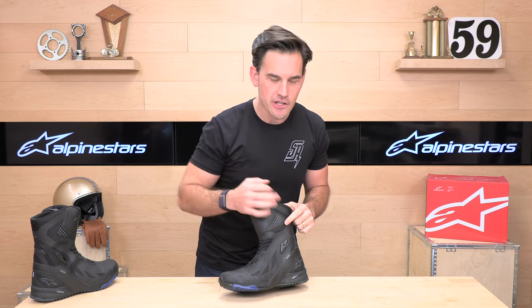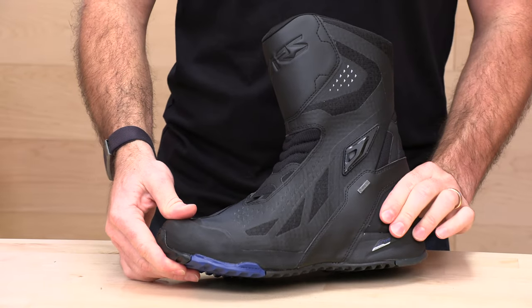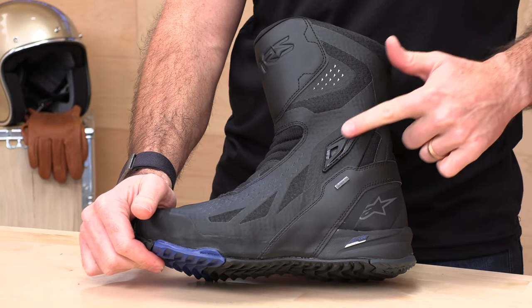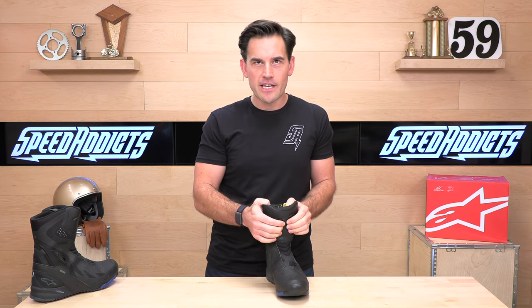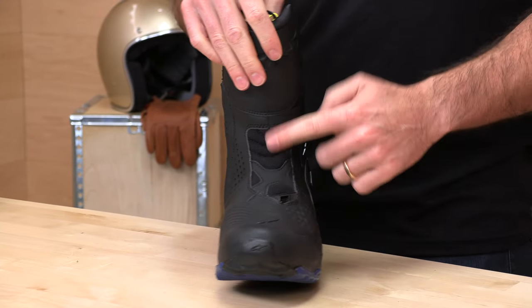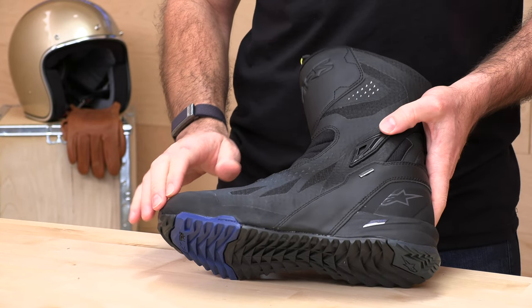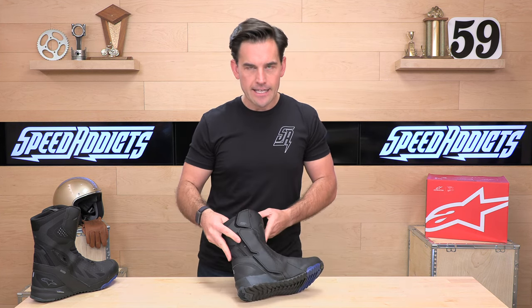Let's talk about the protection on the RT8. You get a reinforced toe box and a reinforced heel cup that will keep these from crushing should the bike end up on your foot. There's also an ankle bone slider — very important, as the ankle is the first place that hits the asphalt when you go down. In the shin area you have some reinforcement; it's not super heavy duty but enough for most situations. There are flex panels for walkability, bellows up front, and they've tried to go seamless on the bottom of the boot for maximum H2O protection, with that Gore-Tex layer underneath.